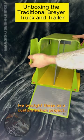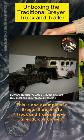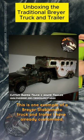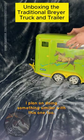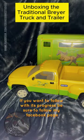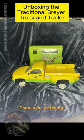I've bought these as a customization project. This is one example of a Breyer stablemate truck and trailer I have already customized. I plan on doing something similar with this one too. If you want to follow its progress, be sure to follow my Facebook page. Thanks for watching! We'll see you next time.